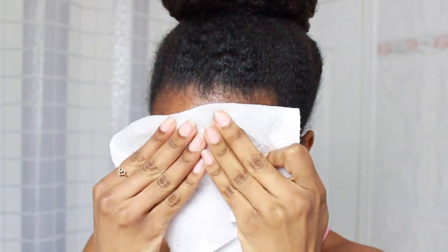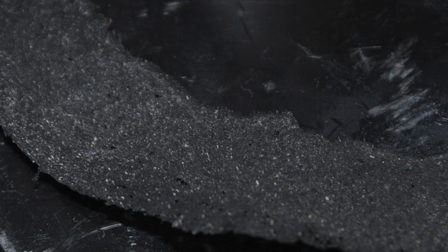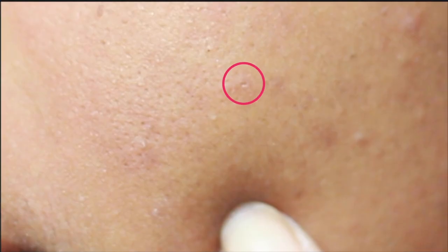The mask did make my face a little bit red and a little bit dry. I wet a cloth with some warm water and started patting my face, and eventually wiped off the excess mask that didn't come off. Here's a close-up of what the mask looked like after I peeled it off — you can really see all those tiny little whiteheads. It did an amazing job. My skin felt really, really soft. And if you look closely, you can see all the little holes in my skin, especially a huge hole where the big whitehead came out.